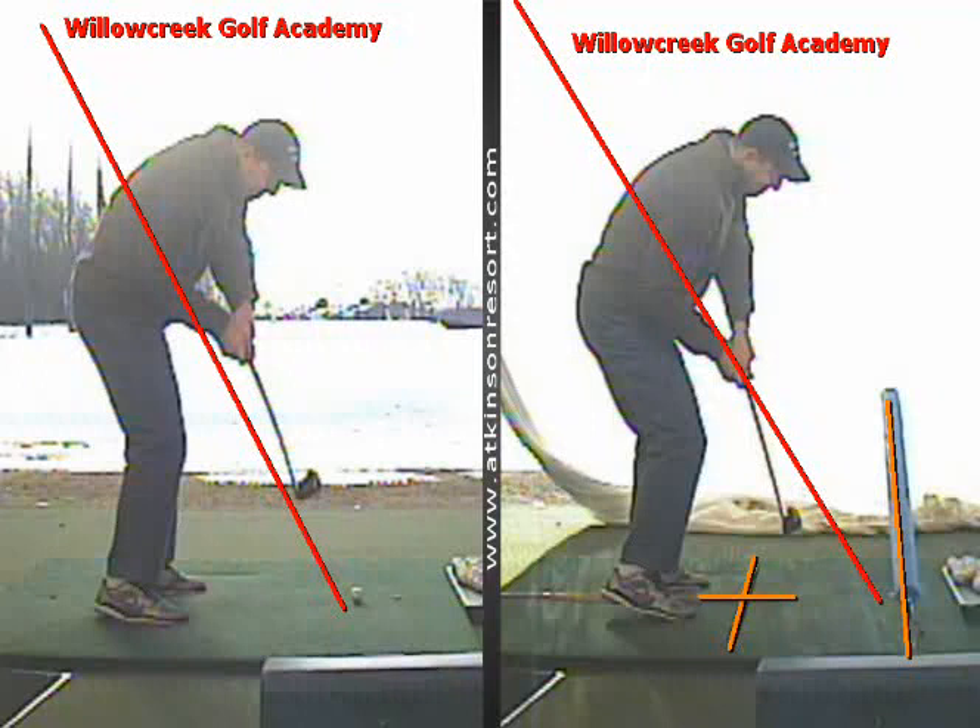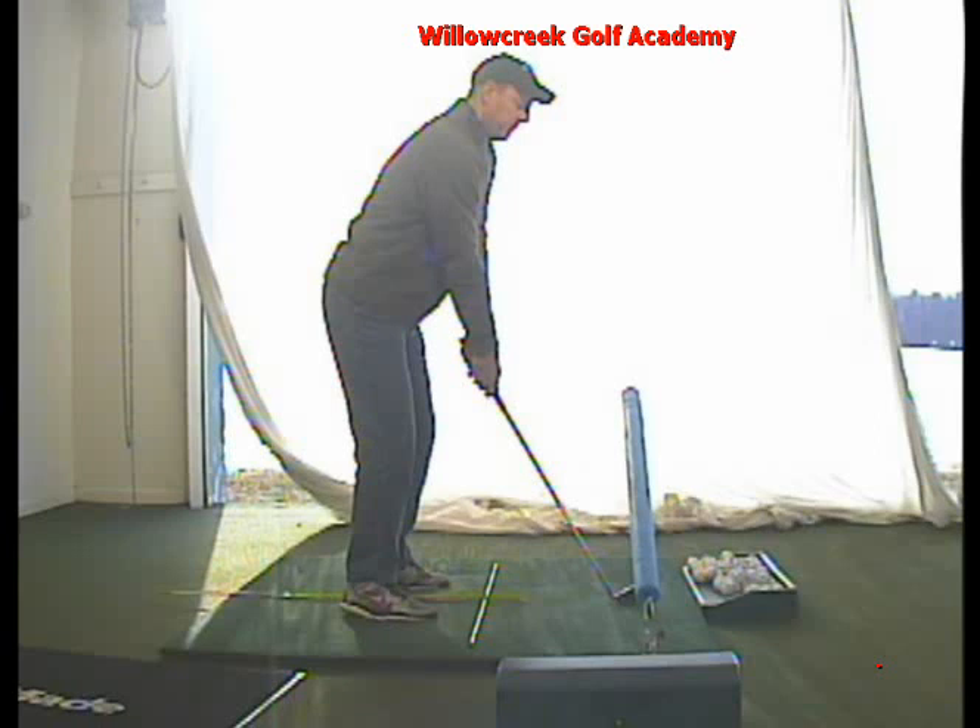Once you have your path confirmed, you only have one thing left to control, which is obviously your club face. I'm going to give you some scenarios now on some different club faces at impact based on the same path. So if we say a hypothetical number — any time you set up your practice station and you miss that noodle — let's say for argument's sake your path is four degrees from the inside, a positive path number of four degrees. That's going to stay the same every single time you make a swing and miss that noodle.